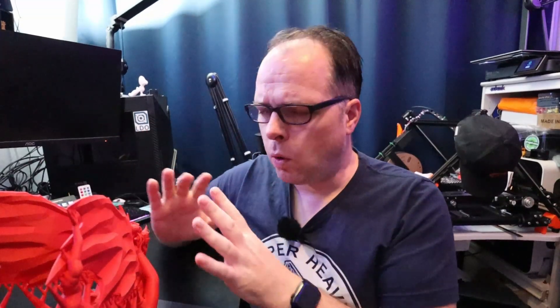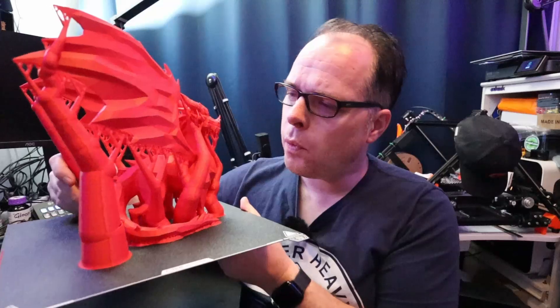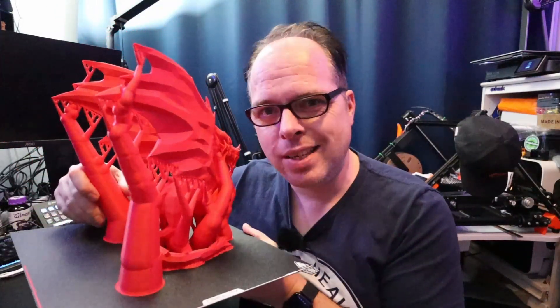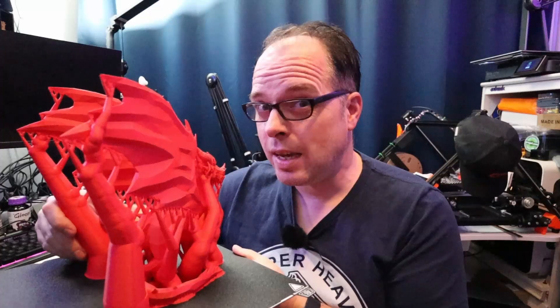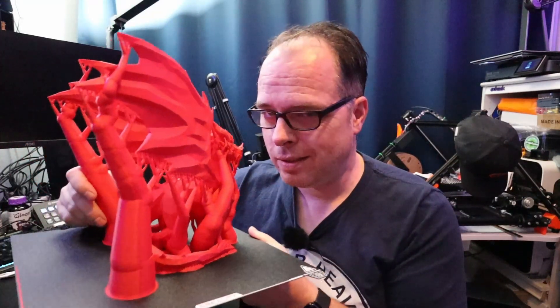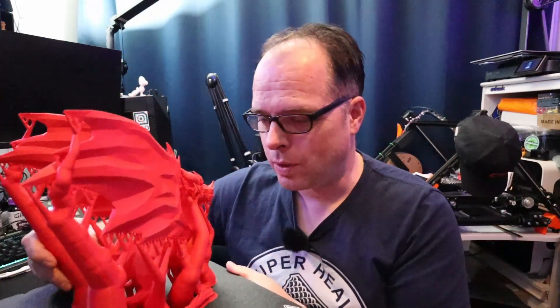The whole low poly dragon from Peter Farrell is now printed and it is looking amazing. Let's remove these tree supports and see how easy that goes. I'm thinking about doing a timelapse, but since people want to see this process, here's how it looks — and now let's remove the supports.